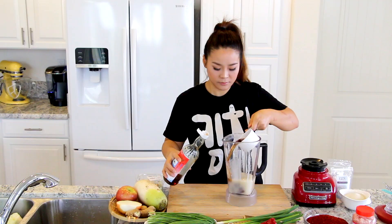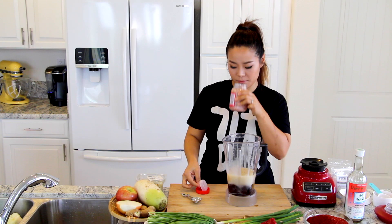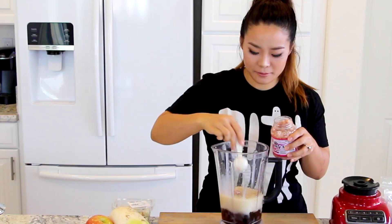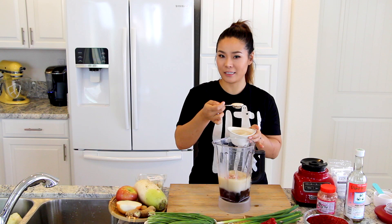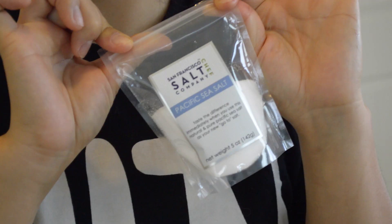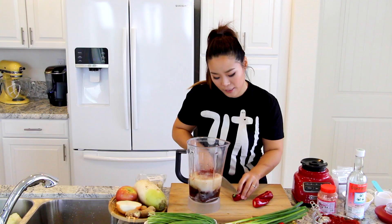For another seasoning, we will need Korean salted shrimp. This is little baby shrimp, fermented and salted — super sticky, super yummy. 3 tablespoons of salted shrimp. For all that savory goodness, we need a little sweet balance: 1 tablespoon of sugar and 1 tablespoon of sea salt — this is local San Francisco sea salt.